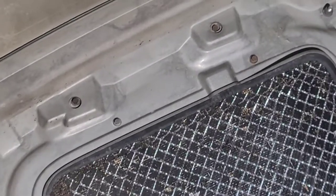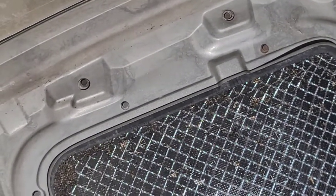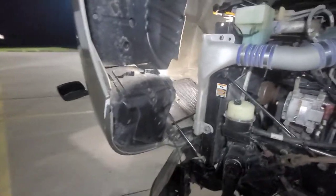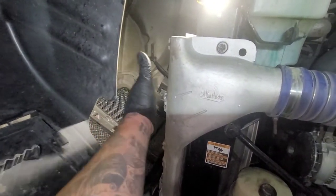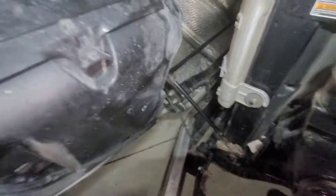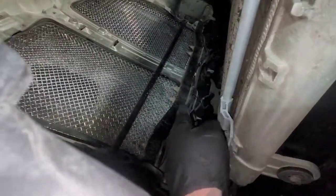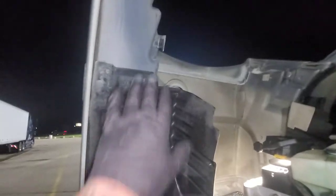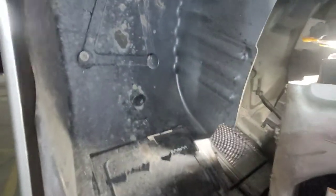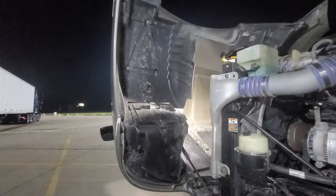There are 5/16" hex heads going all the way around that we are going to remove on both sides. Part of the problem is getting in there — I've got a big body and there isn't a whole lot of space. The best way, aside from taking the hood off, is to climb in and stand around in there. What I'm gonna do is take this plastic fender liner protectant off — there are 5/16" hex heads, including one right in here — and get those off to create a little more space to work.